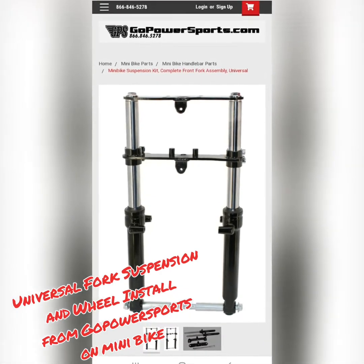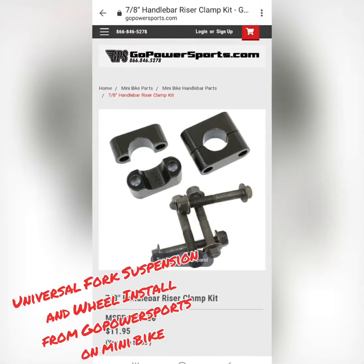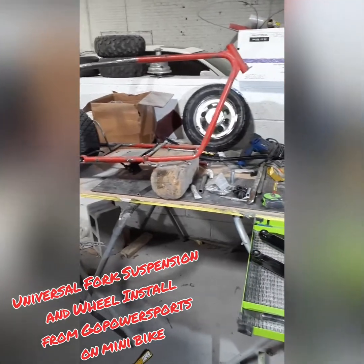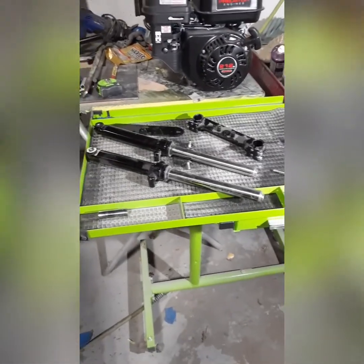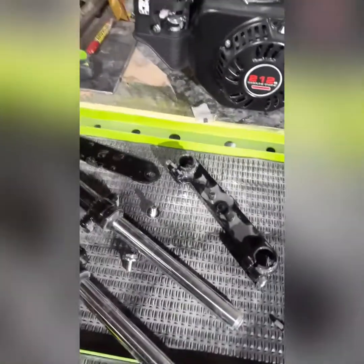What's up people, this is Eric D. I just stopped by to tell you I finally got my front suspension kit in for the minibike. We got a brand new wheel, brand new tire, a tube for the tire, and handlebar clamps. I just wanted to let y'all get familiar with how these front suspension forks break down.